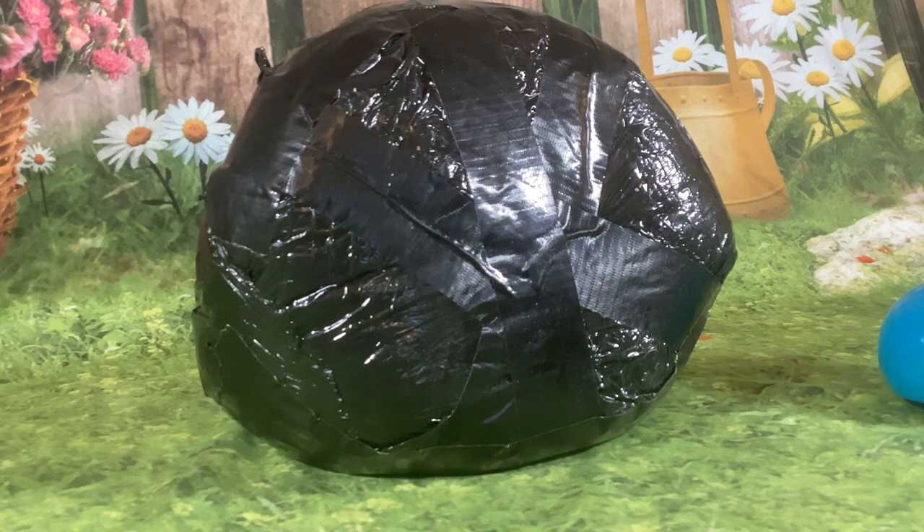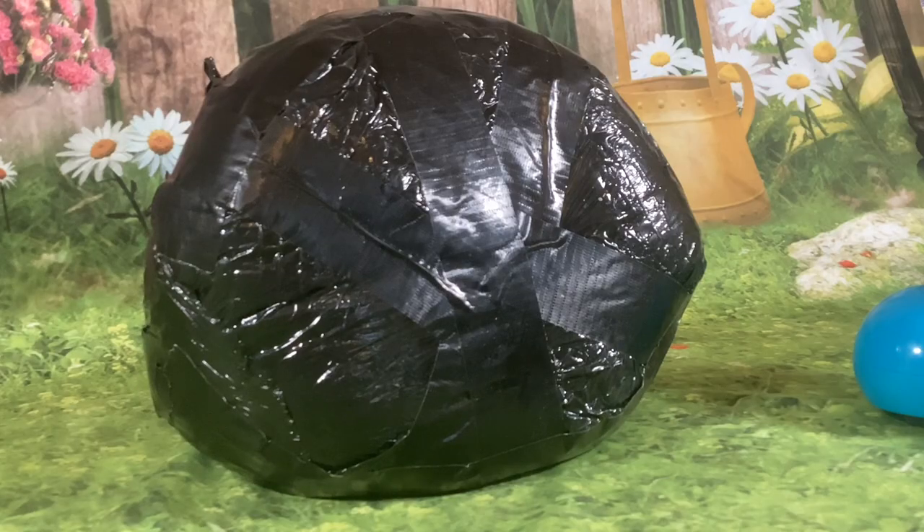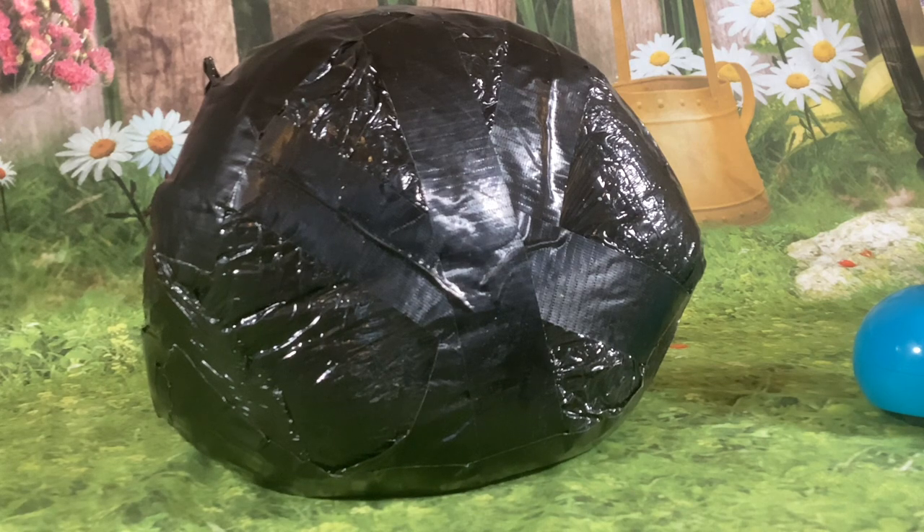Welcome to today's unboxing video. A couple of months ago I unboxed Wonder Workshop's Dash, a programming robot for children. Today I'm unboxing Wonder Workshop's Cue. This robot was brought out a bit later than Dash, but unlike Dash which is still sold, Cue has been discontinued, so you can only get it second hand.